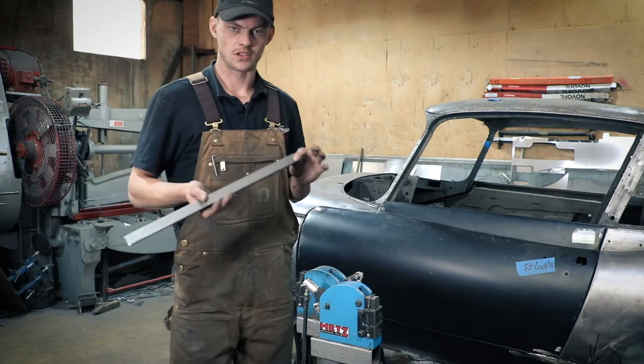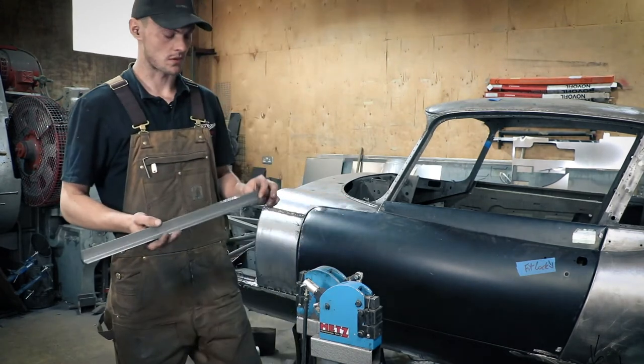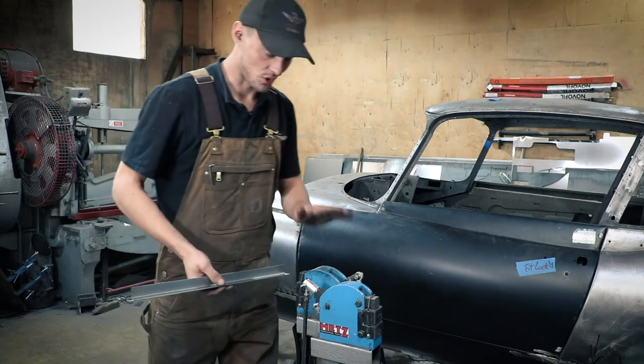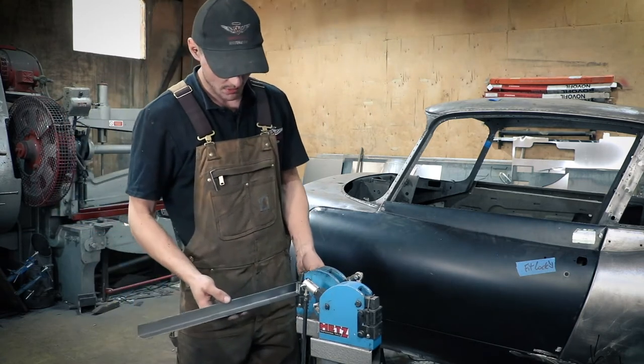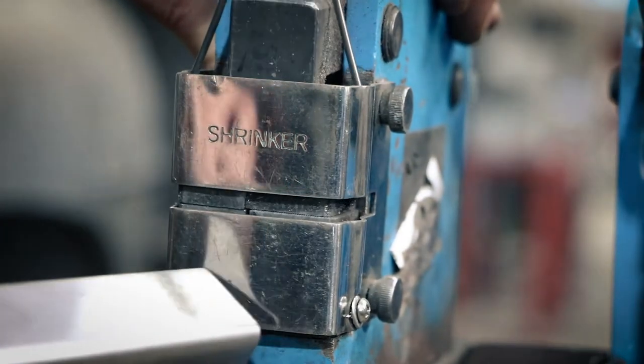Just to demonstrate, I've folded up a bit of body metal onto a 90 degree angle in the box folder just to show you how the Shrinker side of it works. What we do is put it in between the jaws, and when you push down on the pedal it will pull the metal together and bunch it up, shrinking this edge.